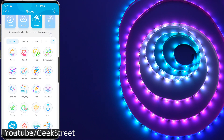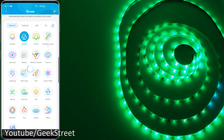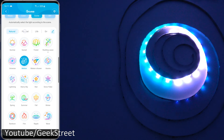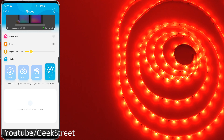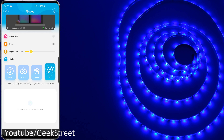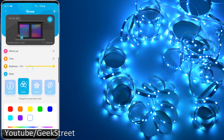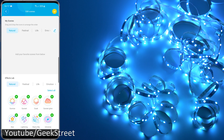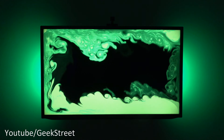Looking into scenes — there are a lot available. Just briefly: you've got Natural at the top, then Festival, Life, and Emotion. At the top you've also got DIY where you can define your own settings. That covers all the options for the RGB IC. With the standard LED strip, the options are the same — you can go into the Effects Lab, pick a color, adjust brightness levels, set timers, use different modes, and you've got the same scenes available, plus DIY mode.